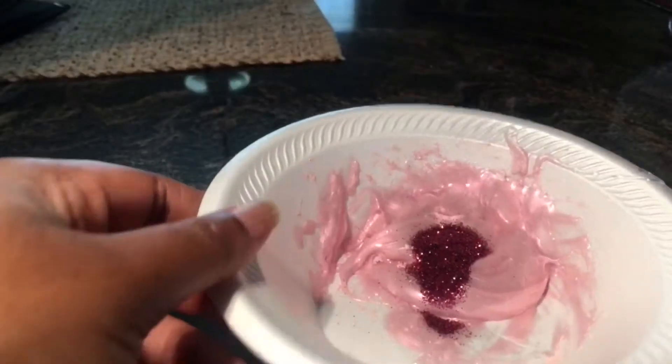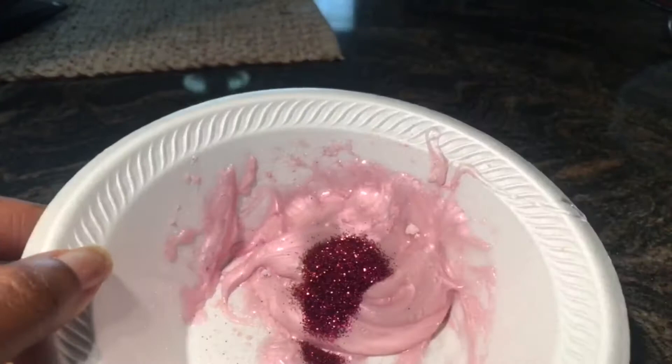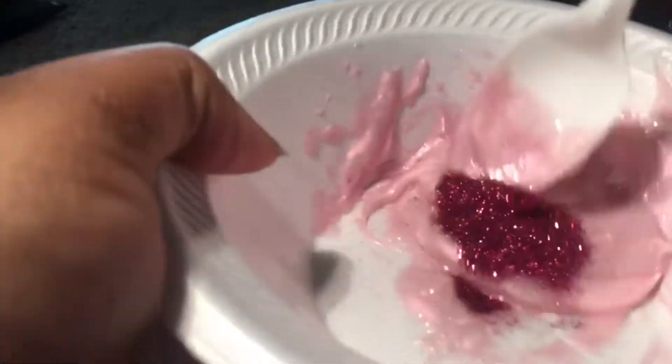It kind of looks like ice cream. After that, I just want to pour a little bit of glitter in there — sorry I didn't show me pouring it. After you pour a little bit of glitter, you just want to go ahead and mix it all in together.